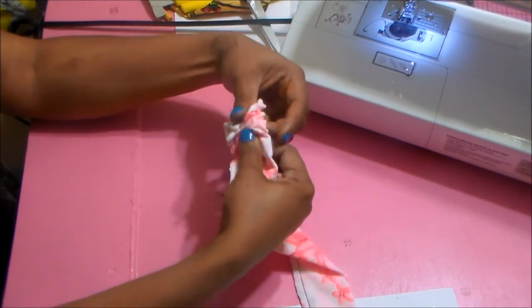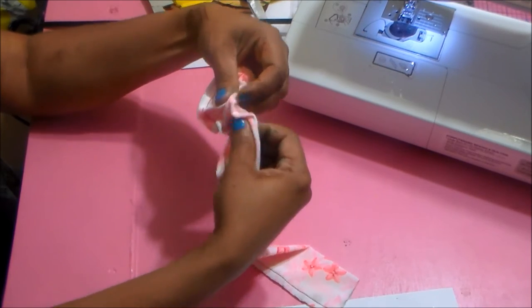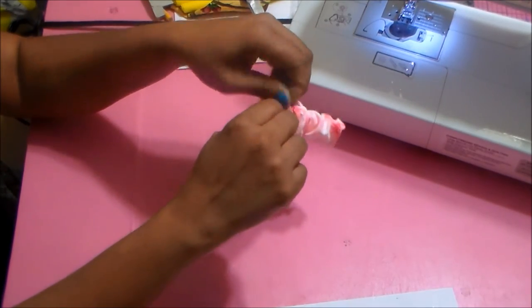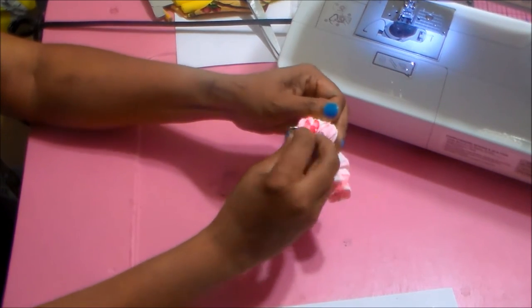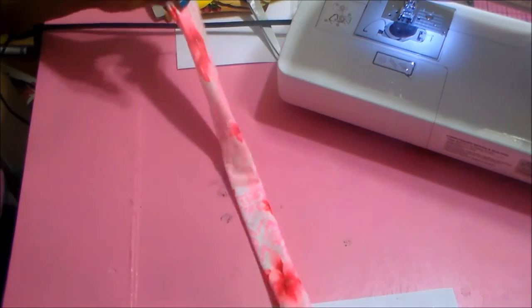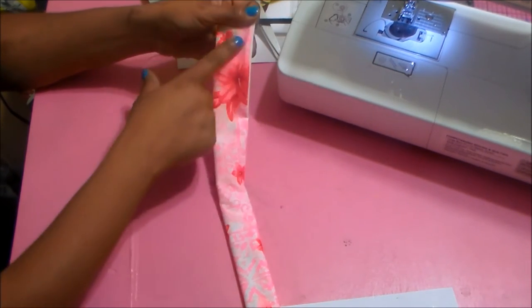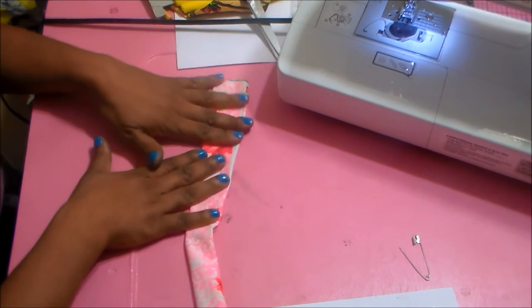Just scrunch it up until the pin comes out the other side and pull it through. This is the way you turn it whether you're using a knit or a woven fabric. See how the safety pin comes through — pull it through and now I have it to the right side. Now I'm going to take that same stretch stitch and top stitch down the side. When we come back this will be done and we'll be ready to put the liner, the strap, and the front together.